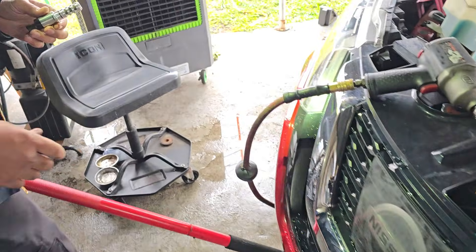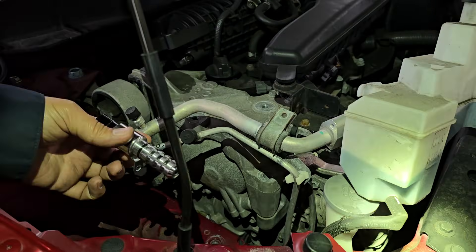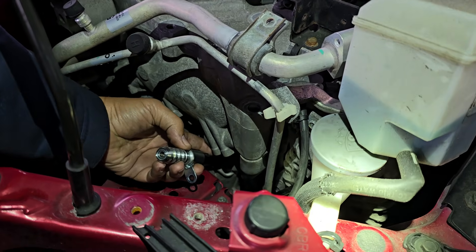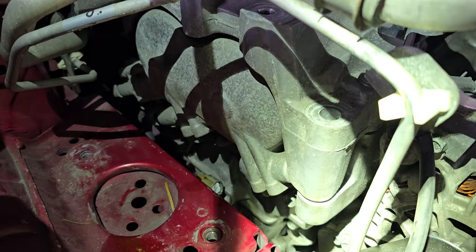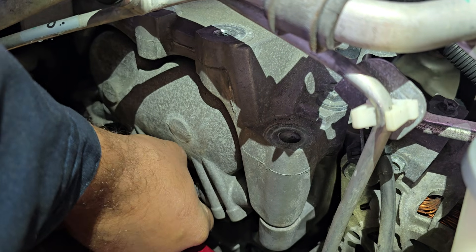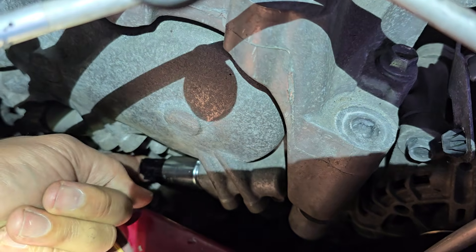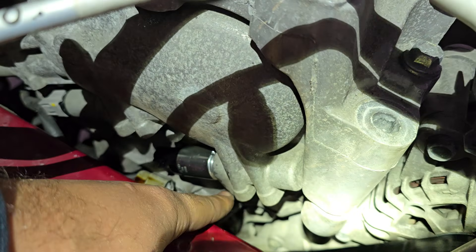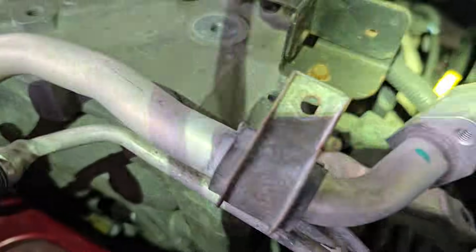Now we're going to install the new valve. You do have to remove all this hardware to get to it. Go ahead and stick it in there without dropping it — it's not in a very pleasant location. Then put the 10-millimeter screw back down here, reconnect it, put everything back together, and everything will be well in the world again.